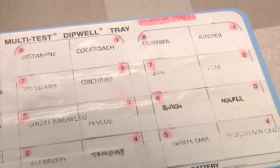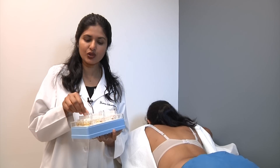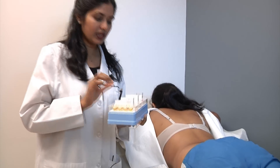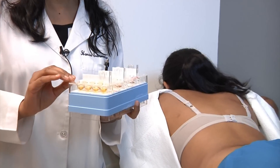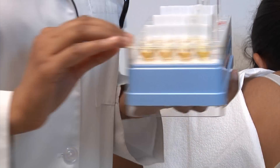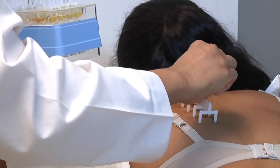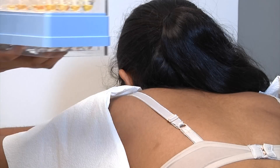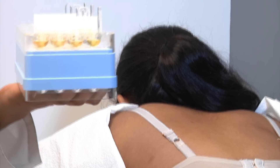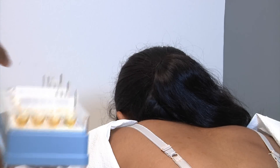Skin tests are performed with a special instrument — they look literally like a hairbrush. We put eight at a time to make it comfortable for the patient, and it does not hurt. My staff and I always mark the skin just to make sure we know where the skin tests have been placed.